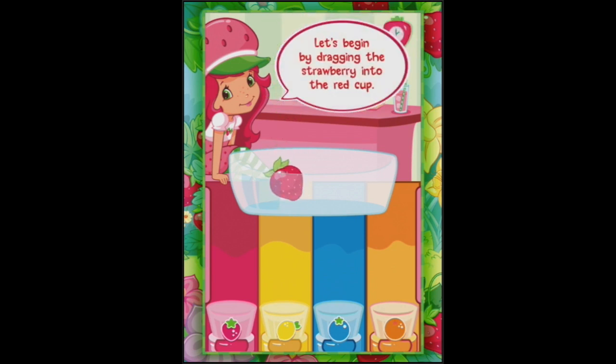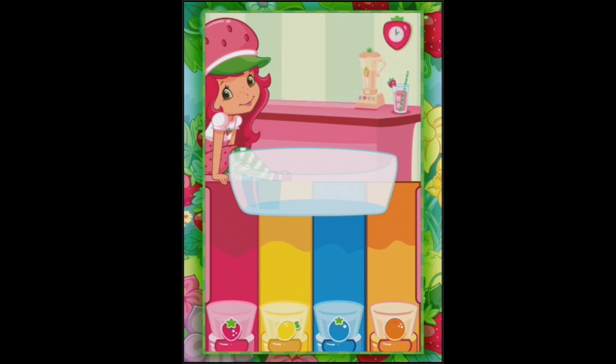So where are my berries? Let's begin by dragging the strawberry into the red cup. I got ten points for that berry - good! I'm a natural now, let's try even more.